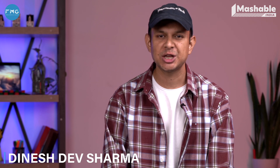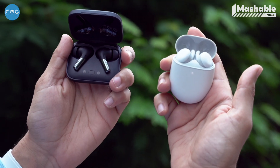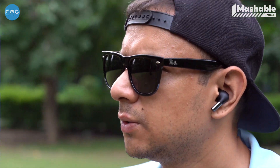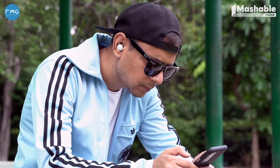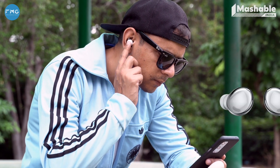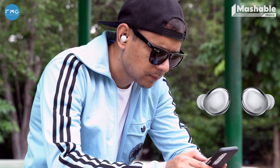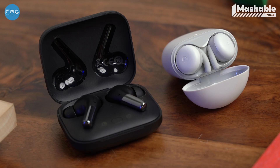Hi, my name is Dinesh Dev Sharma and you're watching Mashable India. In terms of design, both TWS earbuds look quite different — the OnePlus Buds Pro carry a long stem like Apple AirPods, while the Google Pixel Buds A-Series take inspiration from Samsung Galaxy Buds and have hooks to ensure a better fit. Even the design of the charging case differs significantly.